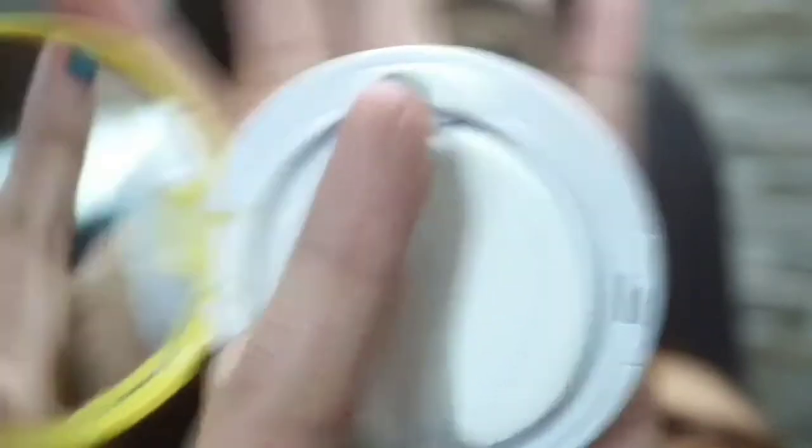So it's full coverage. And upon feeling my skin, it feels like I have no makeup on. It's not sticky. But when I touch it, it feels slightly heavy, and when I swipe my finger, there's a little product transfer. It's not very visible on camera but I can see a slight transfer.